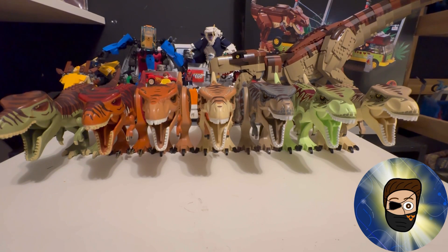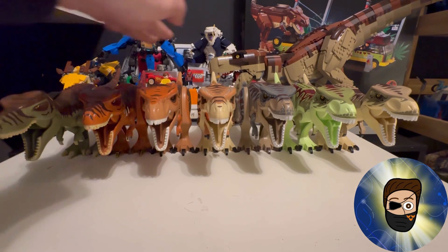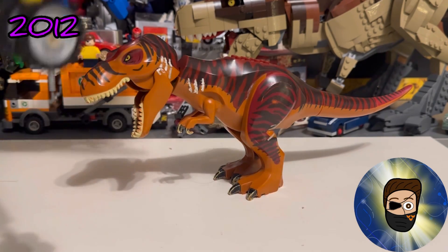Hello everyone, Finger here from Barfmation. Today I'm reviewing — well, more so taking a look at — every single T-Rex that has been released from 2011/2012 until 2022, with some bonus things as well. Without further ado, let's get into the video and go through all these T-Rexes in chronological set number order.